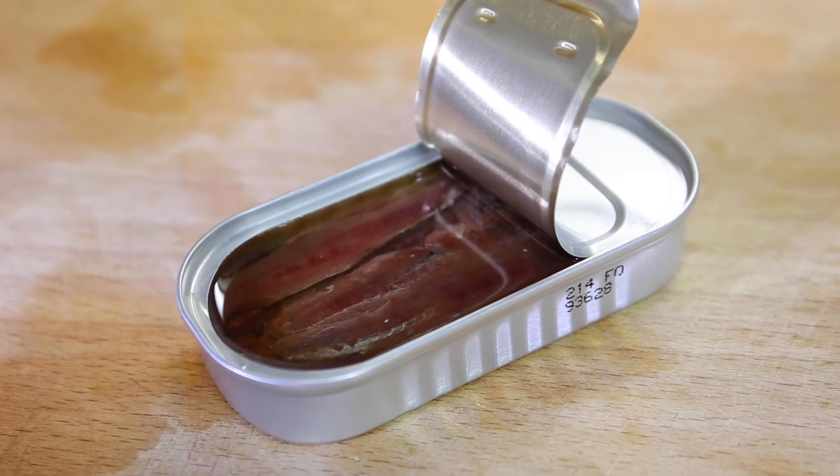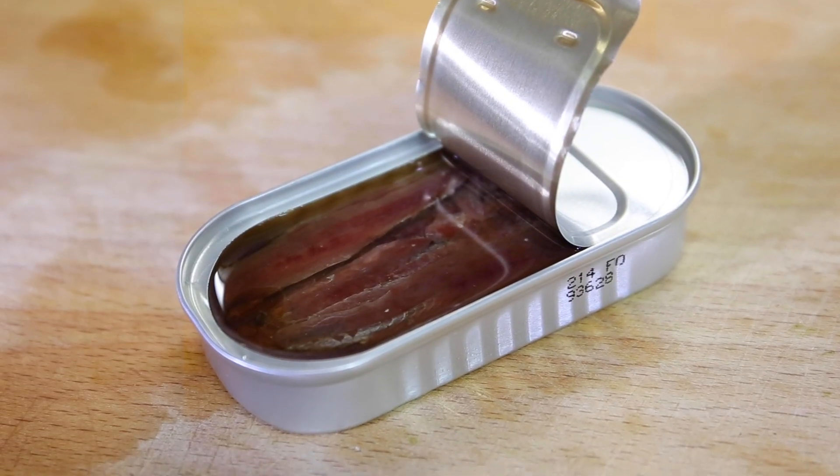Canned anchovies is an amazing product. The fish has been caught, salted, and fermented for about six months. Then they take off the head, take off the gills, fillet it, and pack it in a bit of olive oil. It's the umami — it's so rich in flavor. We're going to add just a few fillets with the pasta.